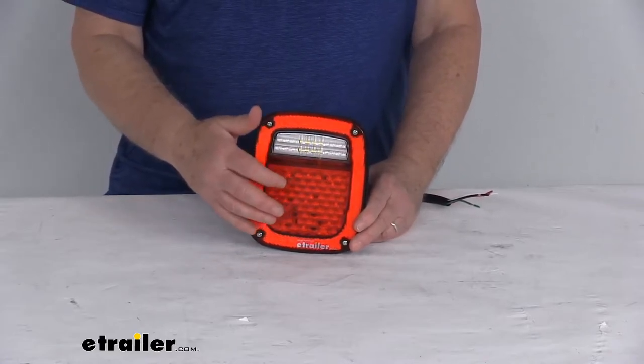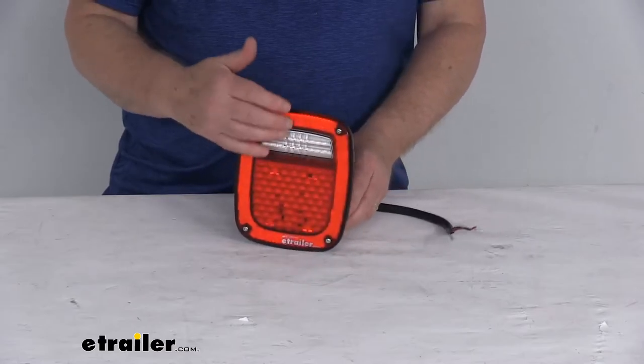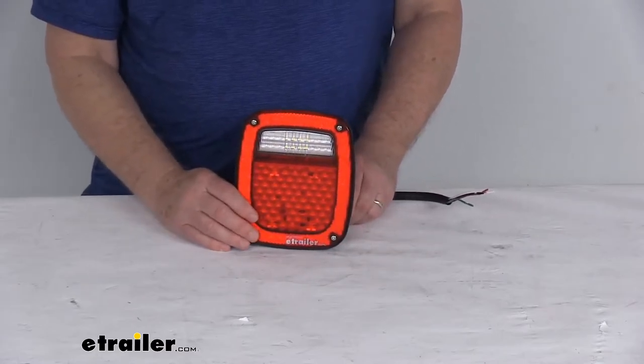It's a nice durable polycarbonate lens and housing. It does have a nice red and clear lens over 29 white LEDs.